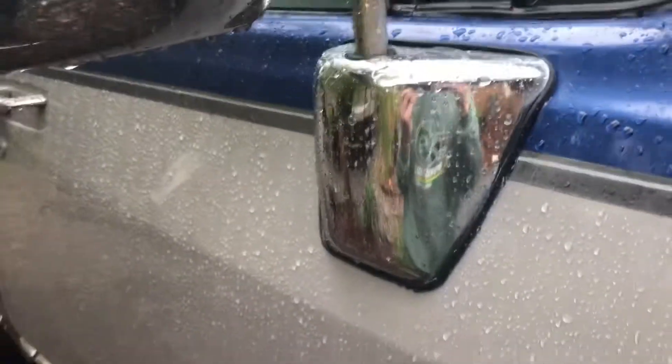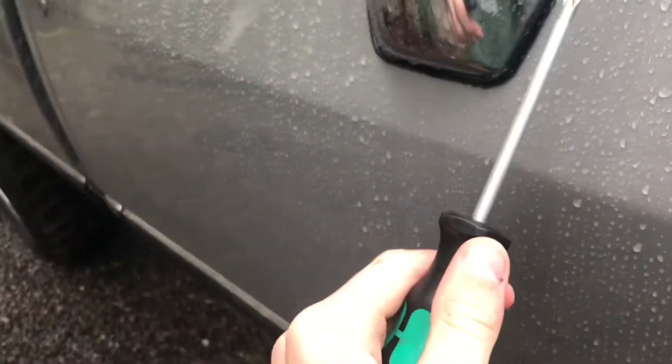First you want to unscrew the Phillips screw at the bottom of the mirror. I just want to mention this is on non-power mirrors — so the earlier first-gen models. These are not power mirrors. Go ahead and screw off the bottom.